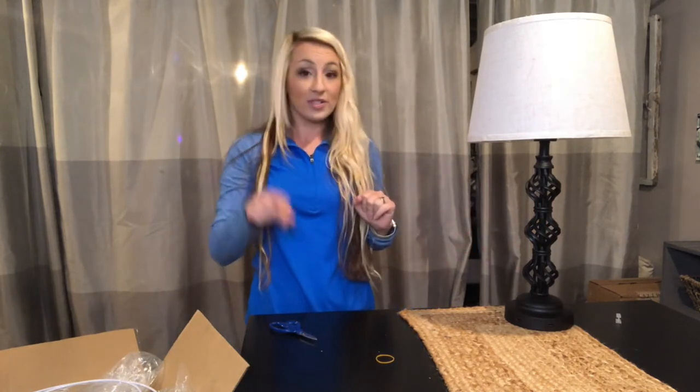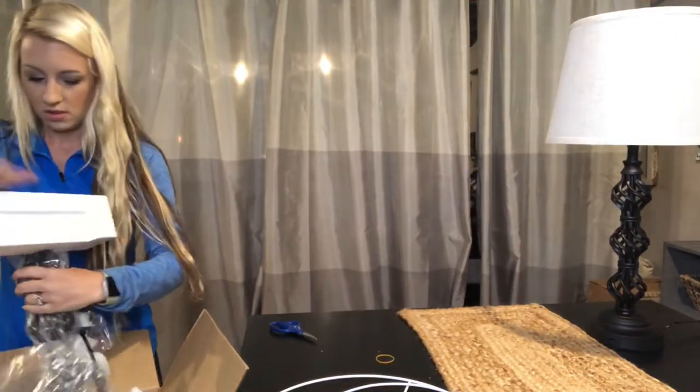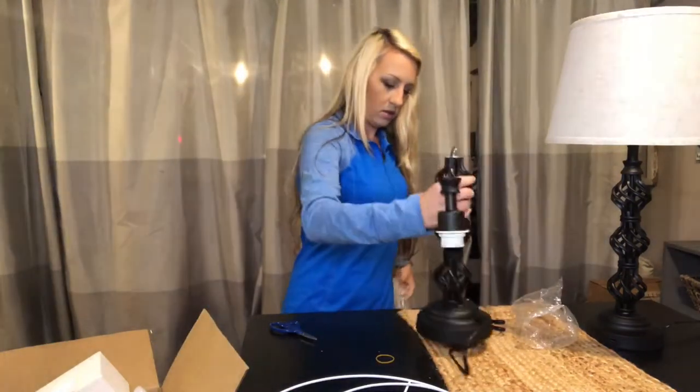I'm going to put together the second one to show you how I assembled it. There are five pieces you'll need: the lamp base, the lampshade, the two wires for the lampshade, and the light bulb.